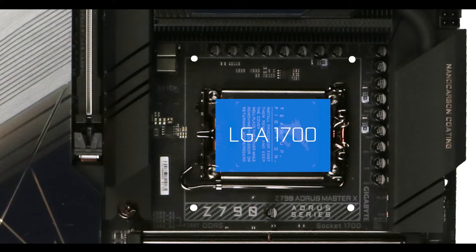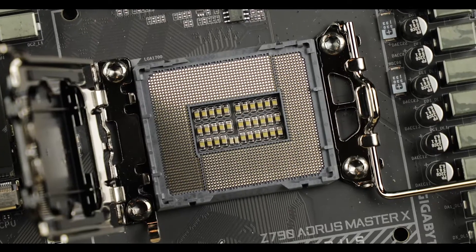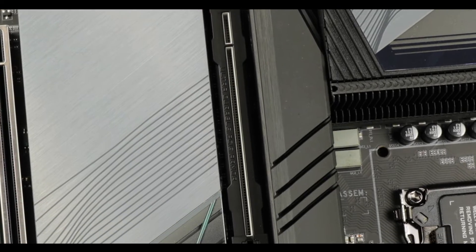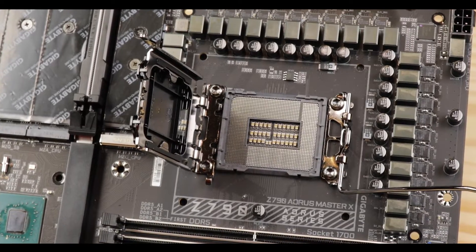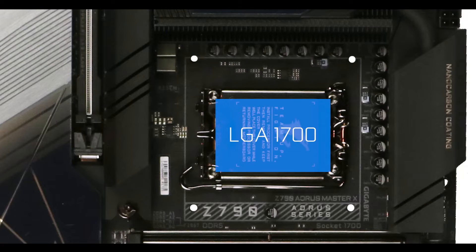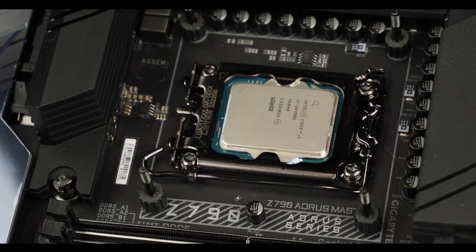CPU socket-wise, we are witnessing the last appearance of the very worthy LGA1700 socket, which did introduce PCIe 5 and DDR5 standards to our motherboards. Worth noting, it did last much longer than its predecessor, since it is the only CPU socket in a decade to support not one, not two, but three generations of Intel processors. Well done, you little LGA1700.